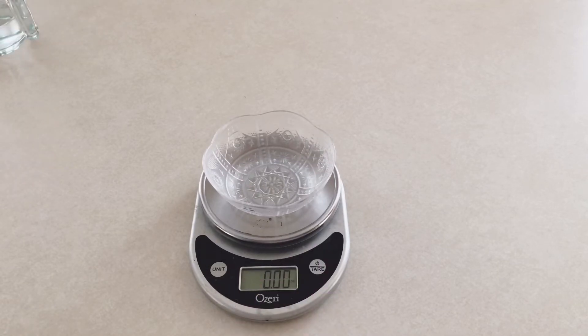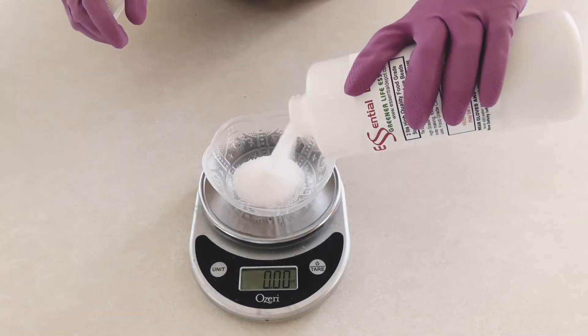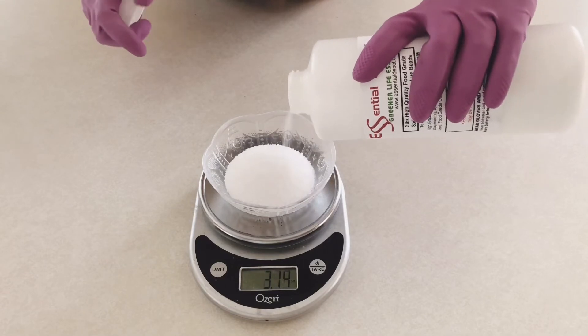I've got the bowl ready and I'm taring the bowl weight, and now I'm going to measure the sodium hydroxide for my soap recipe.